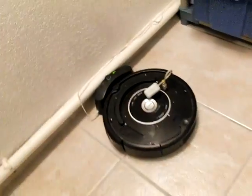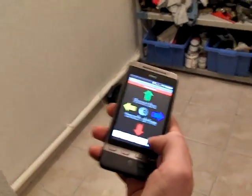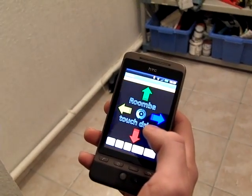There we go. Then, you press the connect button on the application and connect to your Roomba.